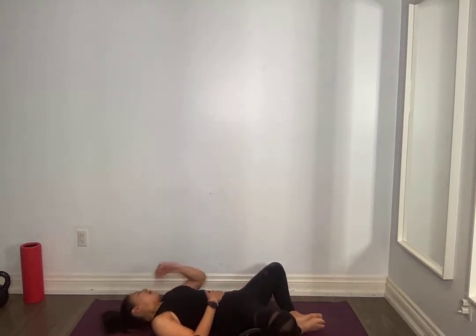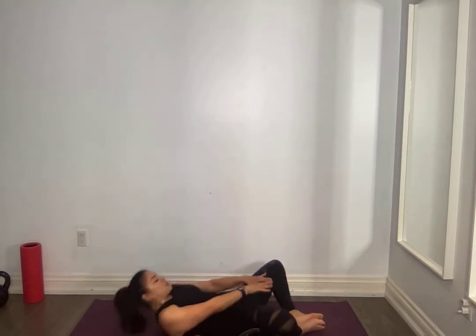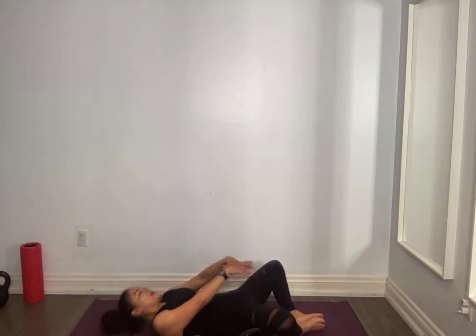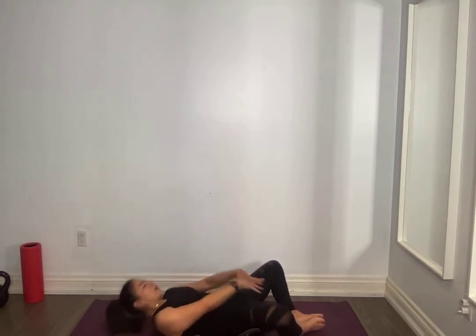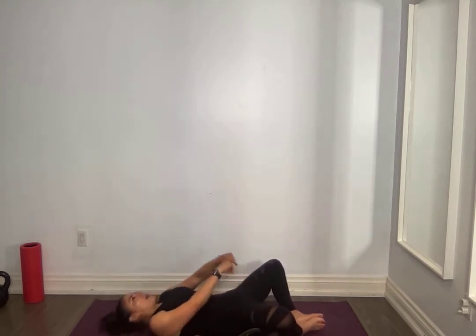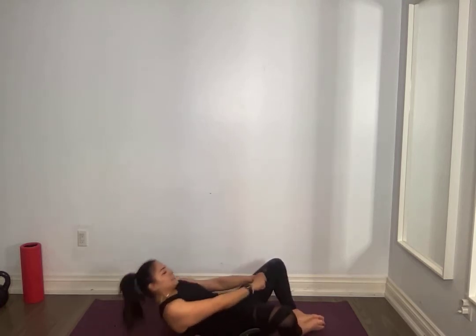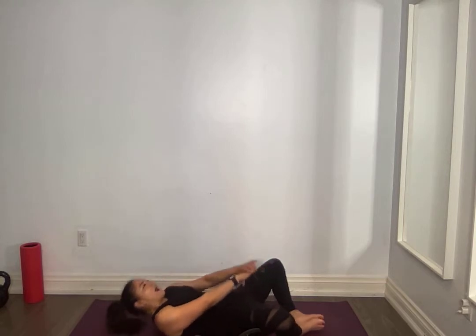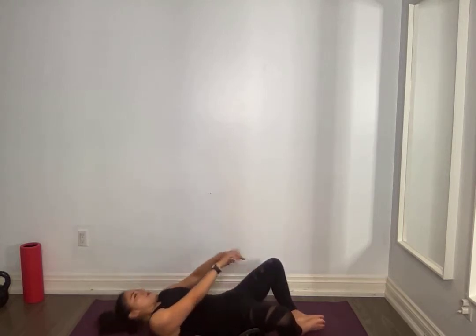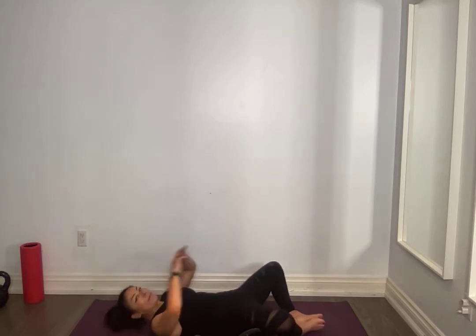Soles of the feet together, knees to the side — always the option to support the neck if you need it. Reach as high as you can, shoulders come as high off the ground. Oh my gosh, you should feel this everyone. For ten, nine, eight, seven, six, five, four, three, two, one.